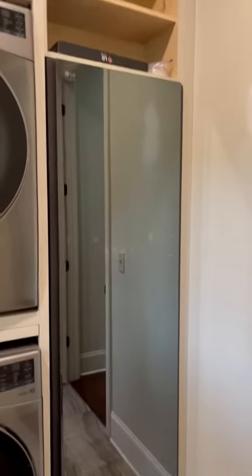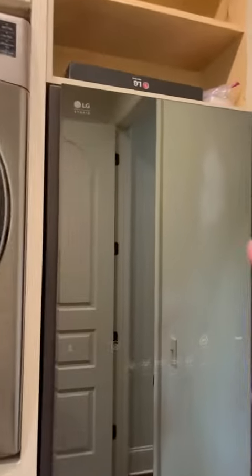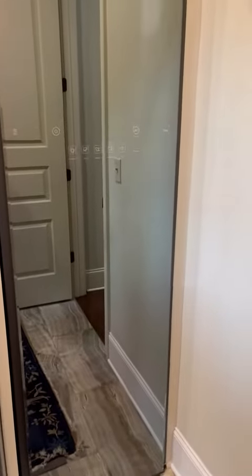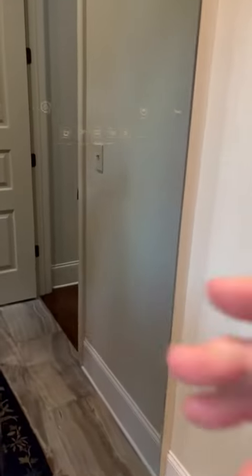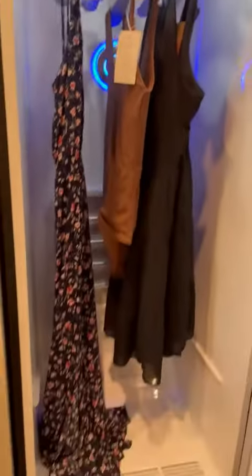Hey y'all, I want to show you the coolest thing that I have ever seen. This right here from LG Studios is what they call a Styler, and you can see it has this beautiful sleek design to it. This is what you put your clothes inside to refresh them so that you do not have to take them to the dry cleaner anymore.